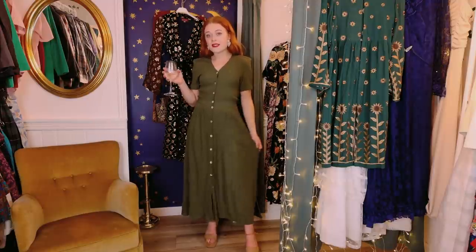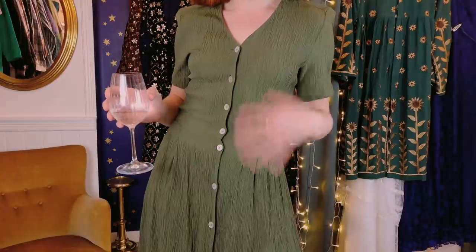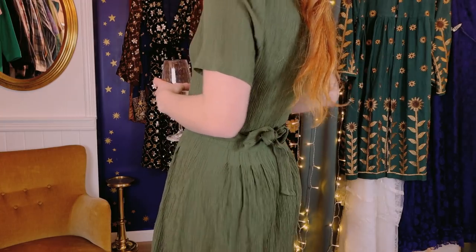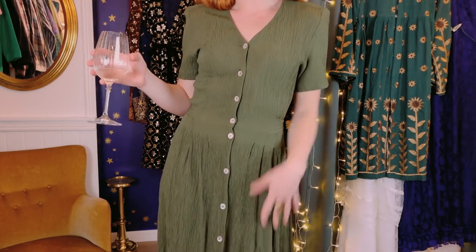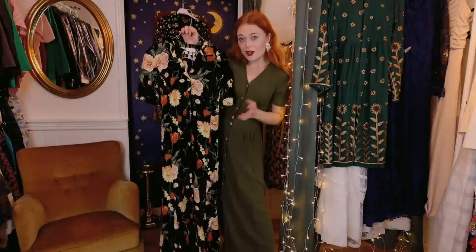This beautiful green dress has an amazing length. I love the way that it moves — it's a super simple traditional 90s dress with buttons down the front. You can tie it in the back with a cute bow, and it's just nice and comfy and perfect for summer. Because the dress overall isn't full of detail, I'm only going to give it a 6 out of 10. It's a lovely dress, super simple — you can definitely spice it up or tone it down. I'm gonna give it a 6 out of 10.